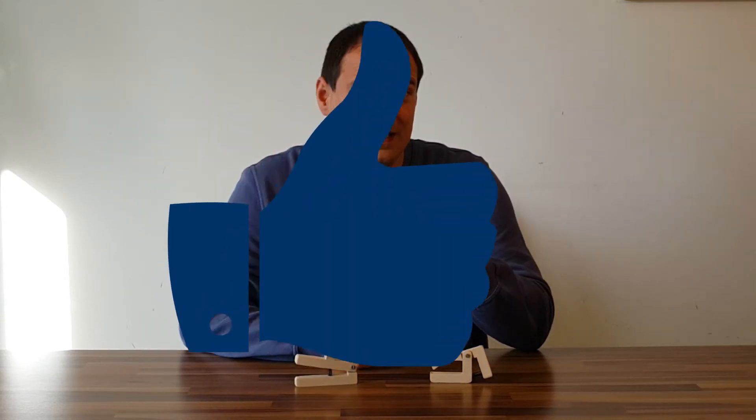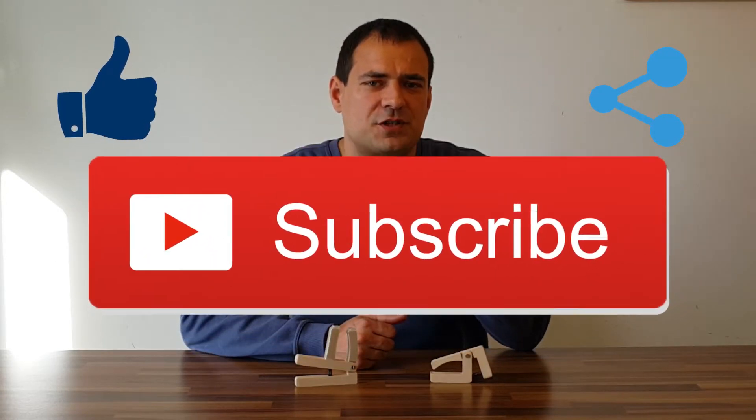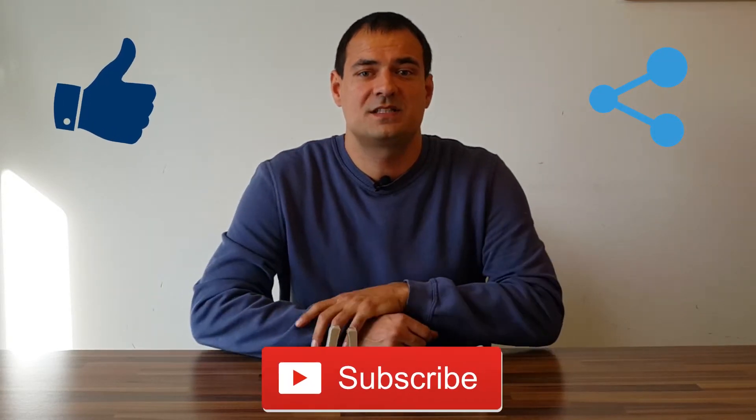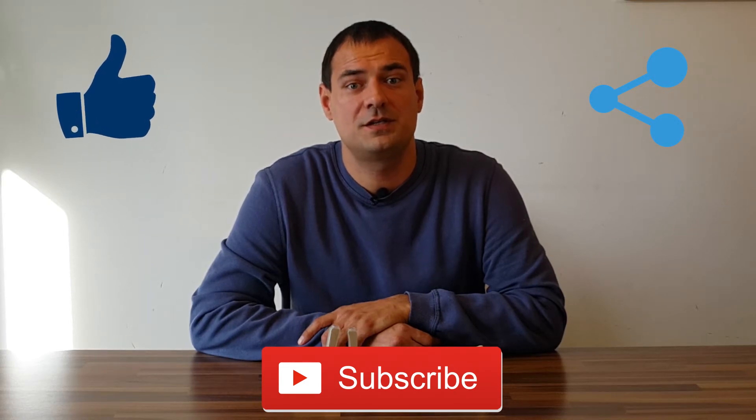If you find this video entertaining and educational, don't forget to hit like, comment below, share it with your friends and subscribe to my channel. Subscribers will be informed about new videos when they're published.